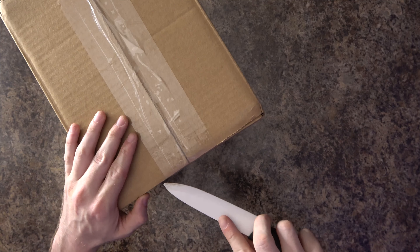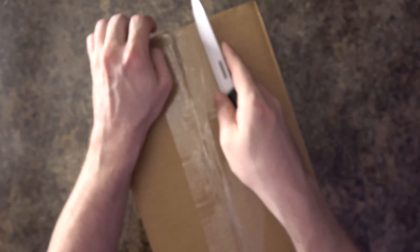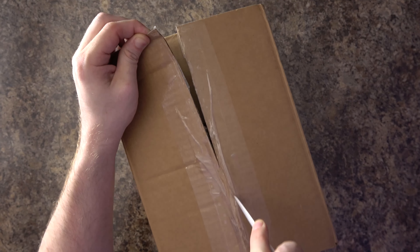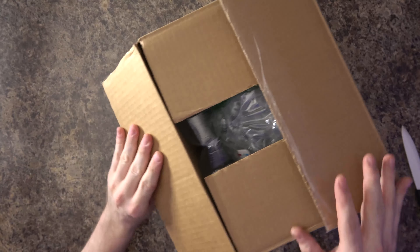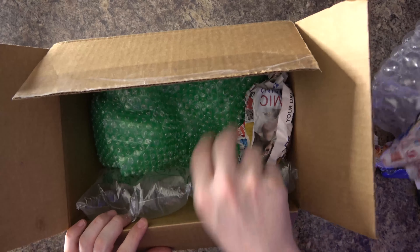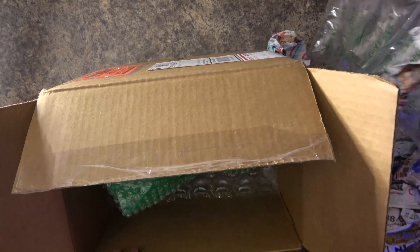Let's go ahead and open it up. Slice, cut, slash — I got nothing else. Don't mind me, I'll be here if you need to leave. I'm gonna try to be careful with this and make sure I don't break anything, because that would be a travesty.